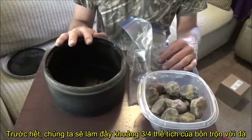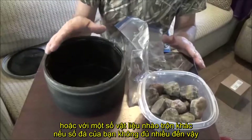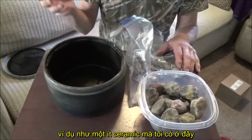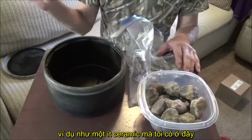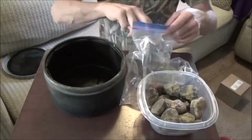For step one we're going to want to fill this up about three quarters of the way with rock or with tumbling material. If you don't have that much rock you're going to have to have a filler — they have the little ceramic filler, or you're going to have to get some other kind of rock. You just want to make sure it's about three quarters of the way full.